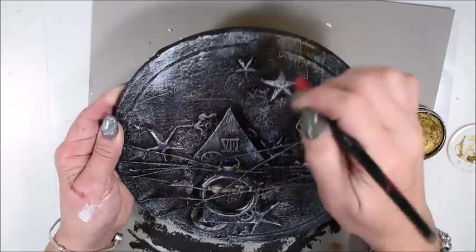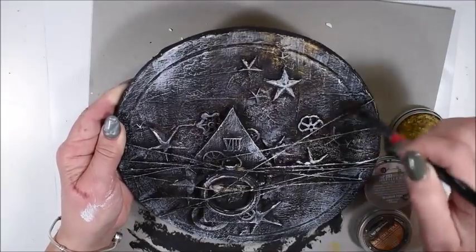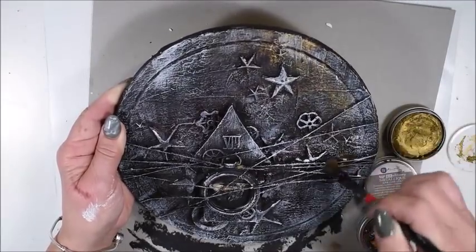Here I have some Art Alchemy wax and this is Vintage Gold — the one that is most golden color. I have a soft brush and I brush a little bit here and there to give it a golden effect — not big surfaces, a very thin coat — but to give it more golden shine. And you can see it already looks more interesting.